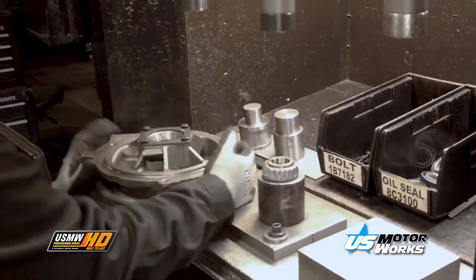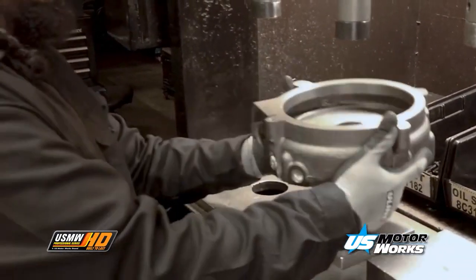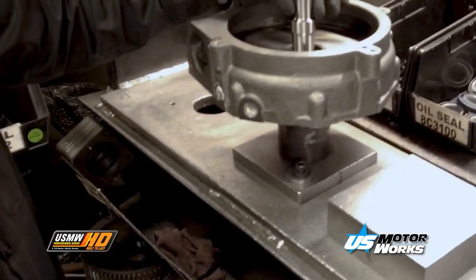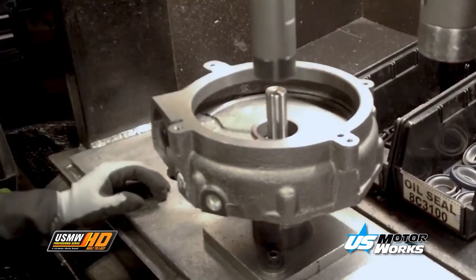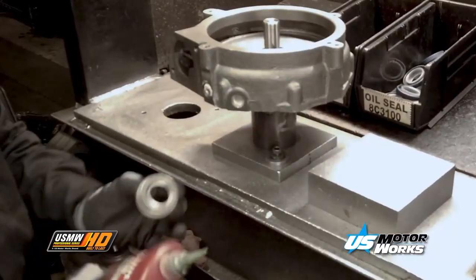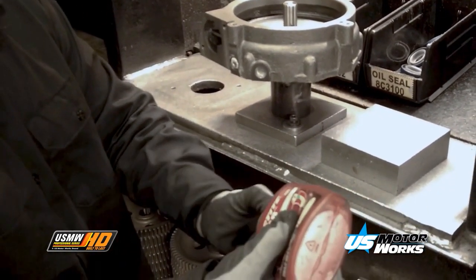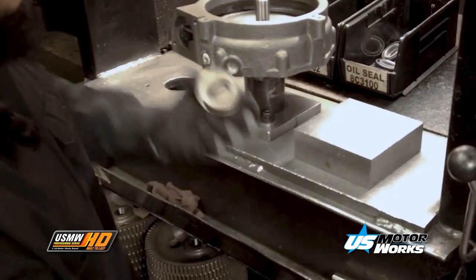Every water pump uses the OEM-specified bearing type to ensure long bearing and water pump life. The bearing shaft rotates in the center of the bearing case. These shafts are case-hardened and precision CNC machined. These features ensure the pump can handle a high-load capacity and can withstand an imbalance or vibration in the cooling system.